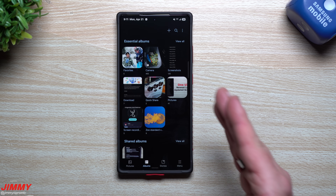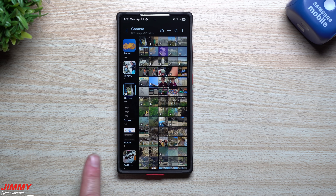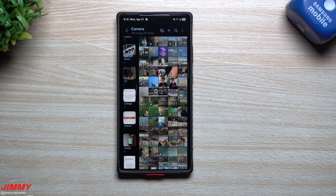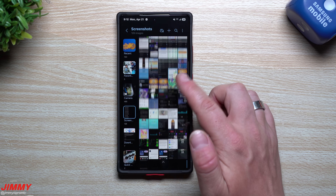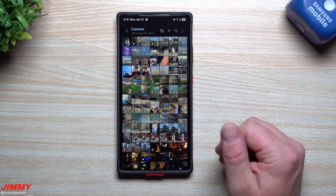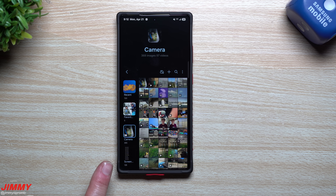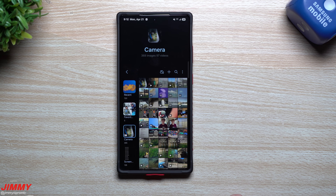Feature number four is how you're able to change the layout when viewing your photos inside of albums. At the bottom you have Pictures, and here are your Albums. Under Albums, go to your camera roll. Some of you may have a side panel showing your albums - you can tap on an album and it shows those pictures. Here are my screenshots and I can scroll through. If you don't see this side panel, swipe down then swipe over to bring your albums to the left-hand side so you can switch between them.